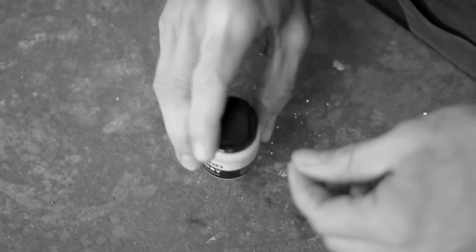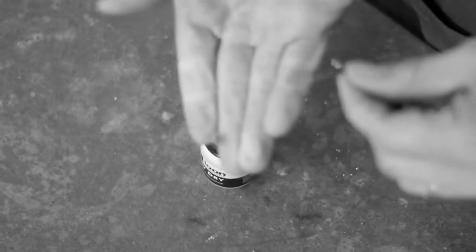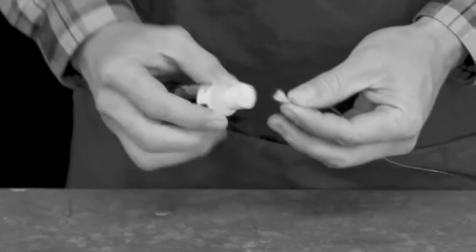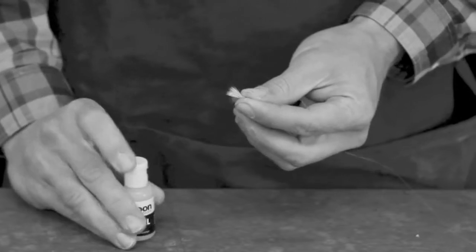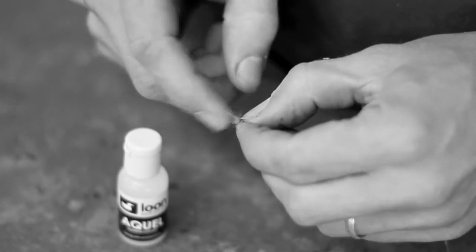EZ-Dry can be used with all flies, from tiny blue-winged olives to delicate CDC patterns to monster hoppers. The best practice is to use EZ-Dry in conjunction with a gel floatant like a Guel or Lochsa. After using EZ-Dry to revive your fly, apply gel to waterproof and seal your fresh fly, keeping it on the surface longer.